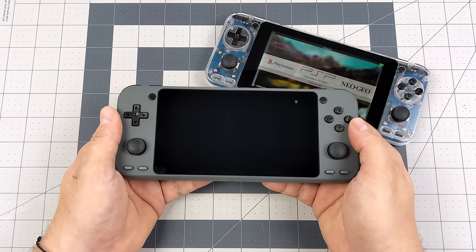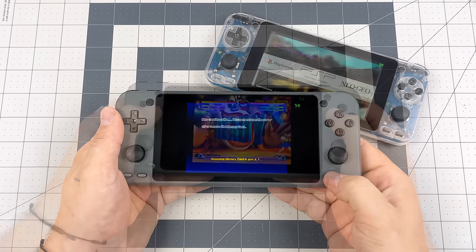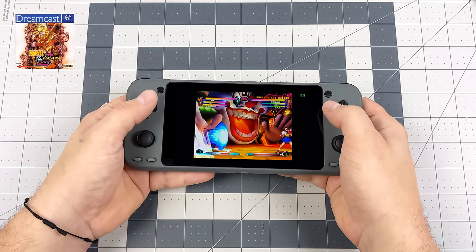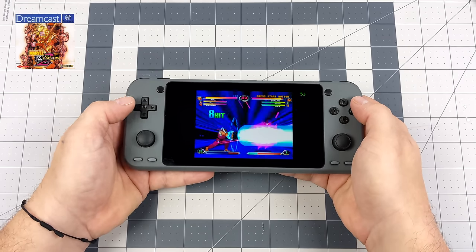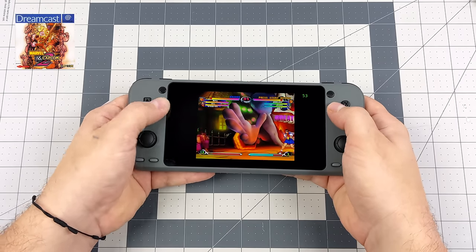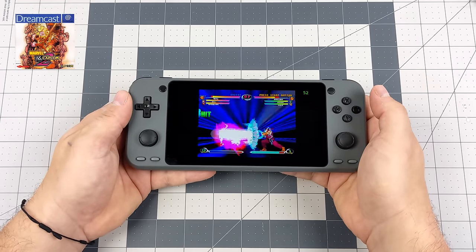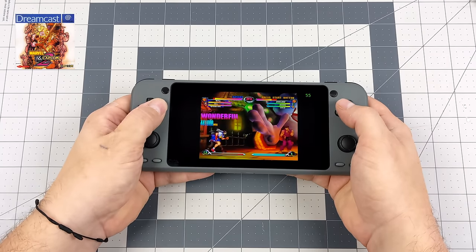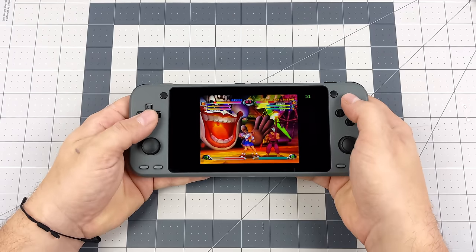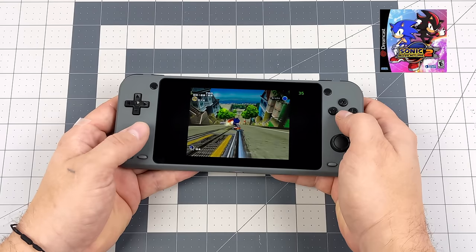Next I wanted to test some Dreamcast — and while we're here we can test out the D-pad with Marvel vs. Capcom 2 to see if we can pull off some special moves. The D-pad is working; it is a bit thin. I kind of wish the up/down/left/right were a bit fatter along with larger ABXY buttons. But you can definitely get used to it and we're getting great Dreamcast performance. Using ReDream on Android with this same chip nets really great performance up to 1080p Dreamcast, and while we're not quite matching that Android performance here yet, it's really early for this OS.